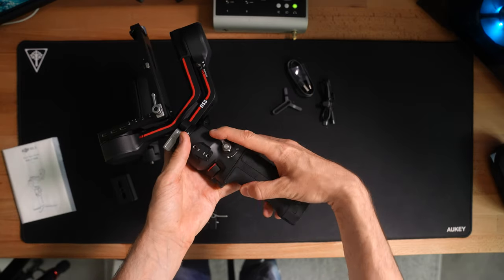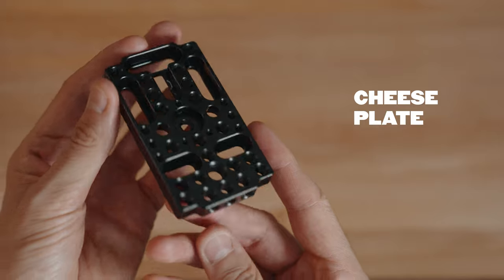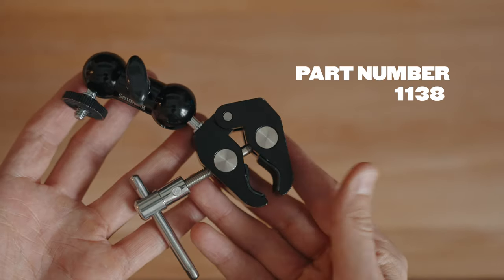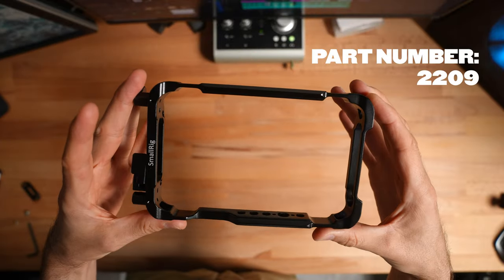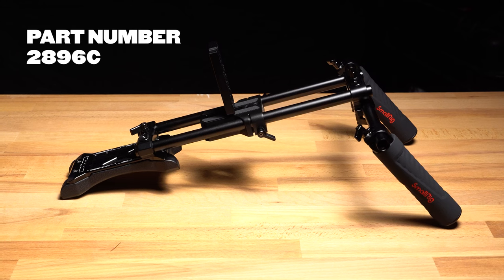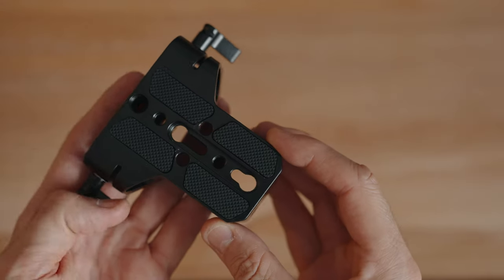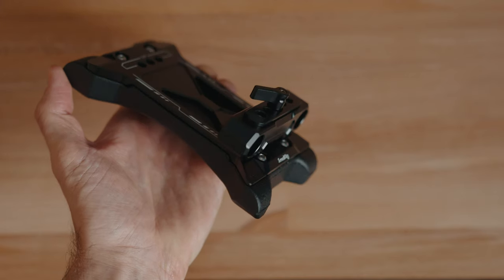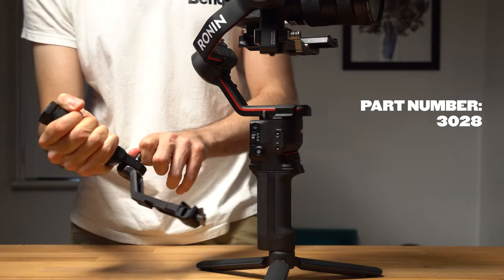The parts you'll need to build this rig are the RS3 or any of the previous models, a small cheese plate rig by NiceyRig or something similar, a SmallRig ball head clamp part number 1138, a monitor cage part number 2209, the Atomos Ninja, the SmallRig Universal Shoulder Rig Kit — which consists of three 40cm rods, a base plate, handles, and a shoulder pad attachment. All the links to these parts will be in the description below.